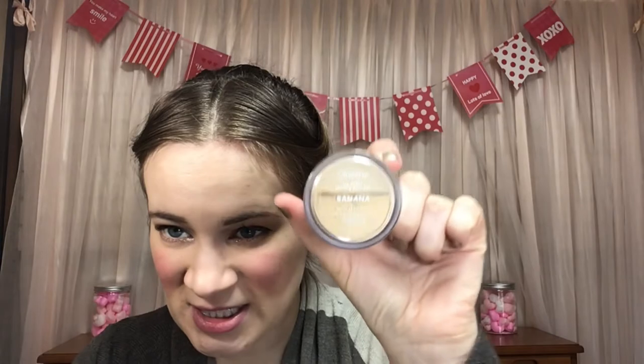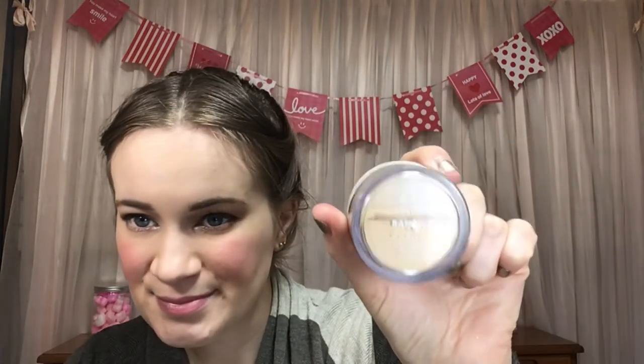Next up is this setting powder from Colourpop. I did use this mostly to set my under eyes, but I was really trying to focus on that Too Faced Peach one, so I didn't use this one a whole ton. It's still pretty much at the same line — it really hasn't changed at all. I'm not even going to bother marking it.